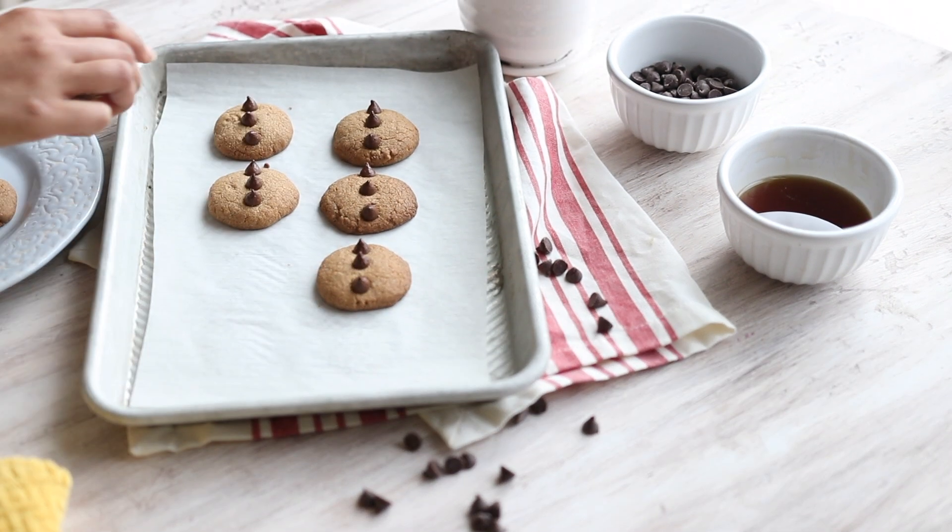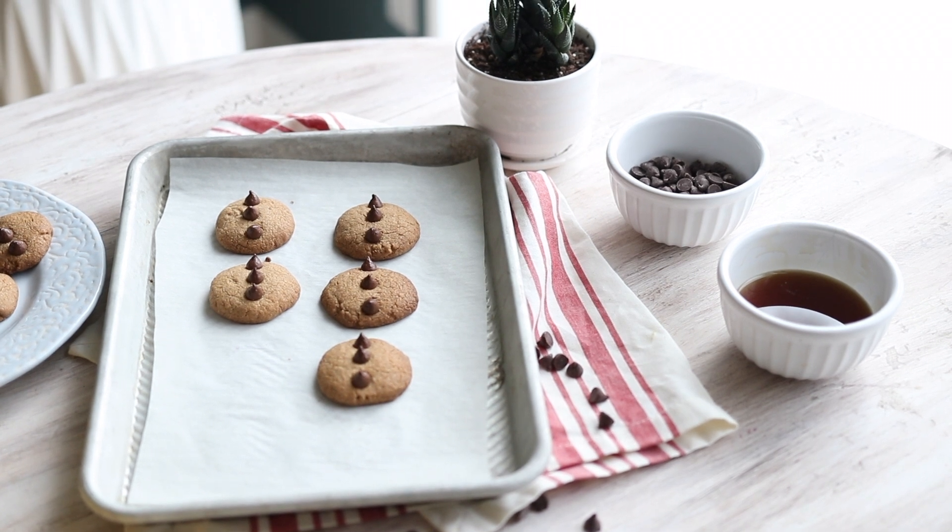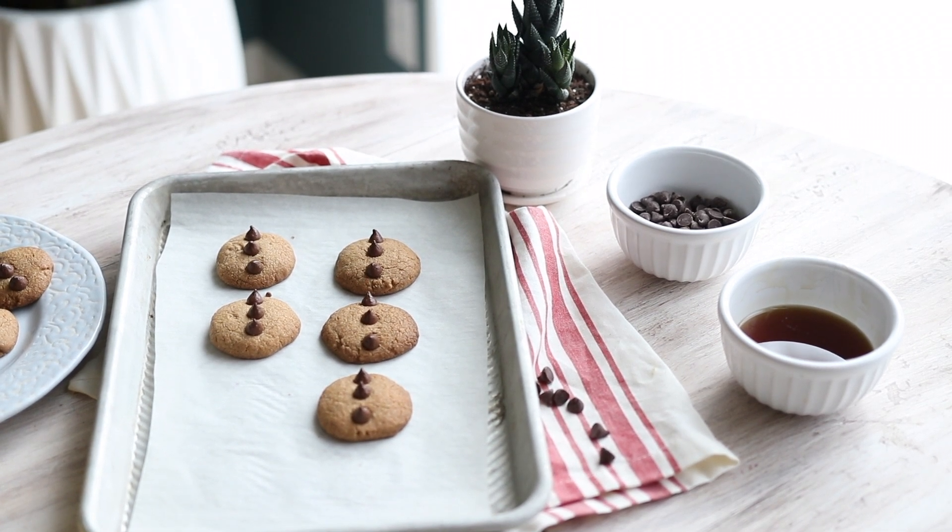Now a lot of people ask me, can we have this every single day? Can we have it for breakfast? Can we have it for lunch? How many times can we have it? I'm not going to tell you exactly how many times you should have it or how many cookies you should have, but I want you to think about this as a treat — something you do when you really want to treat yourself. It's not an open invitation to indulge every single day, because a treat will always be a treat.